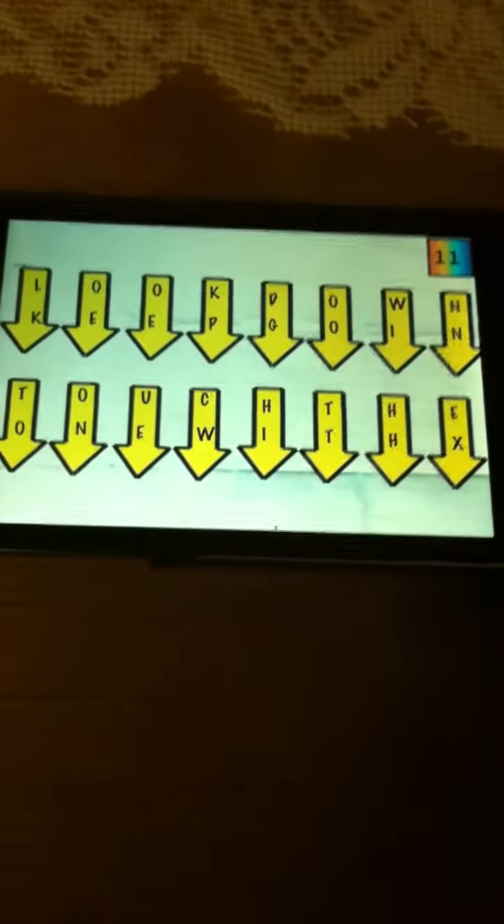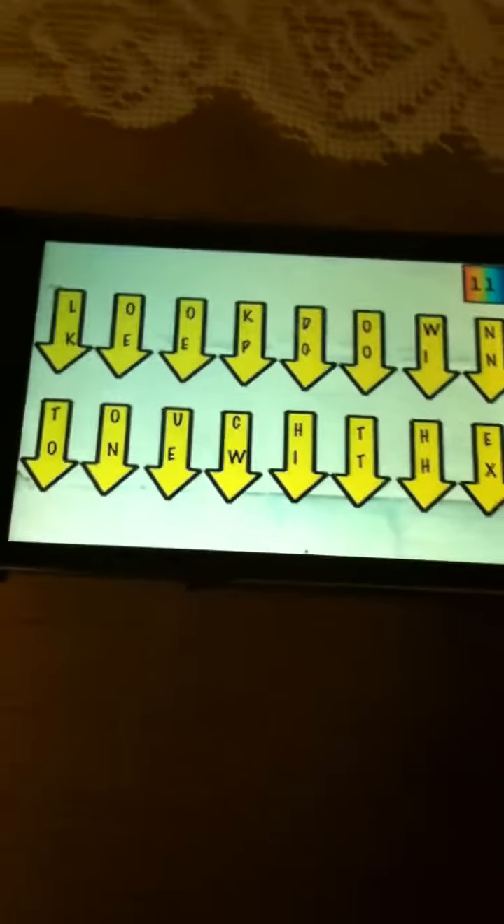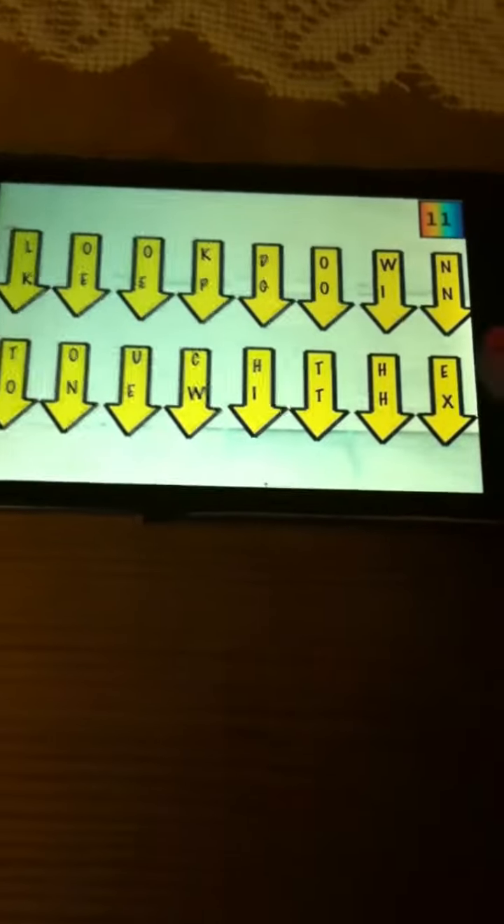Here, look down and keep going — touch the one with X, the last one.